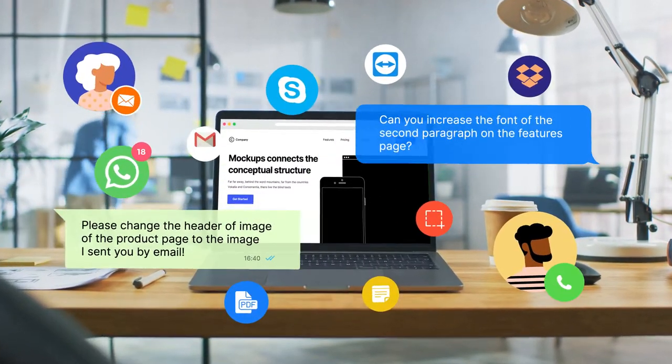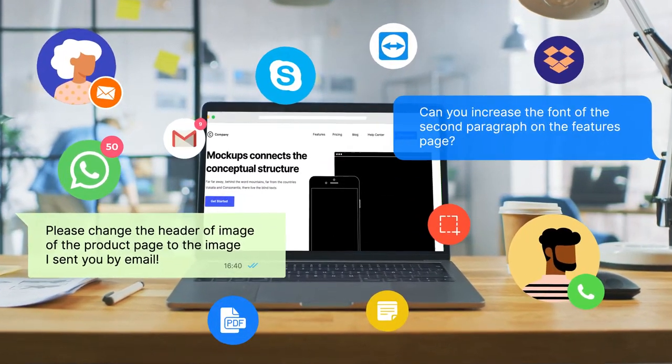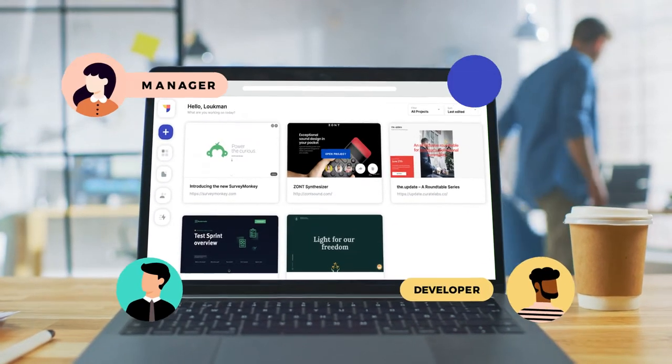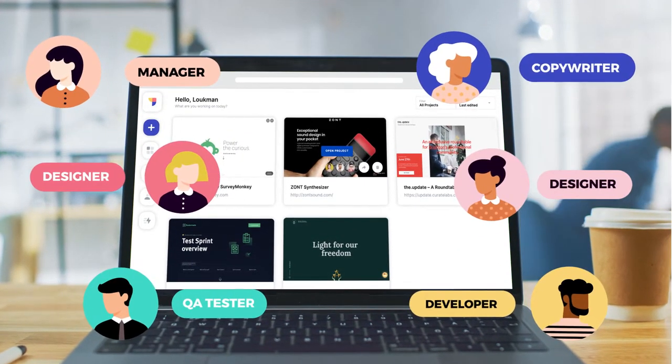Collaboration on web projects can be really messy and time-consuming. That's why you should be using Fronter — a collaborative platform to collect feedback and bring everyone on the same page.